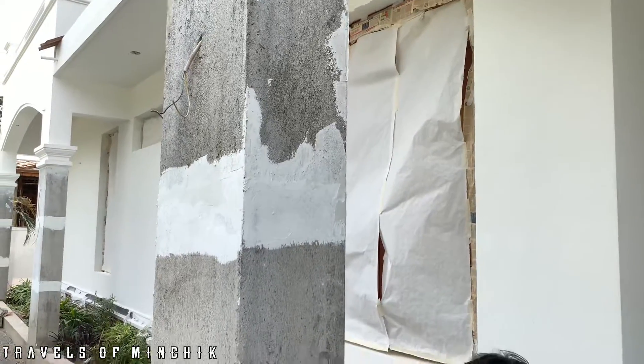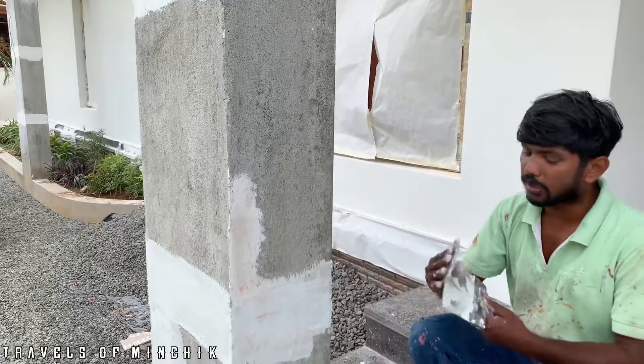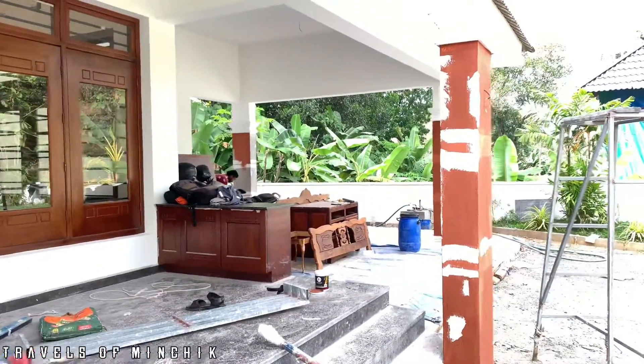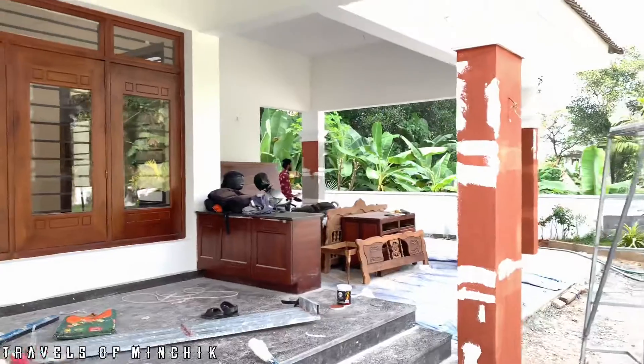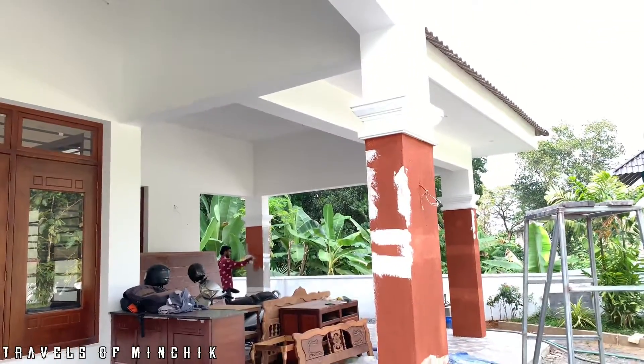I will use the same color as well. We will use the same color as well. We have already put it in our base. I am going to paint it with the dust.